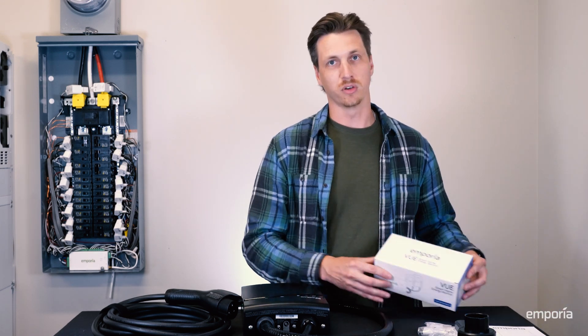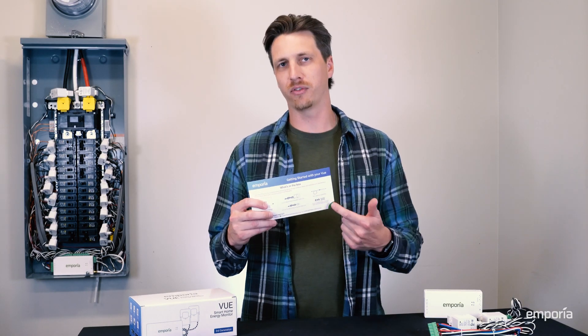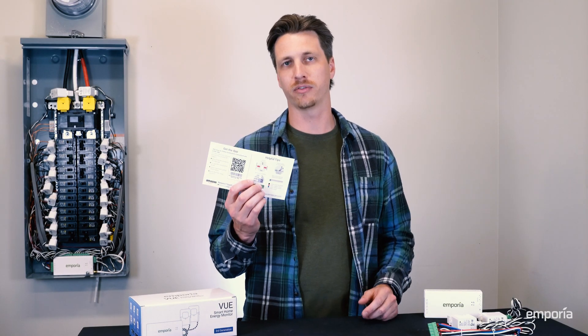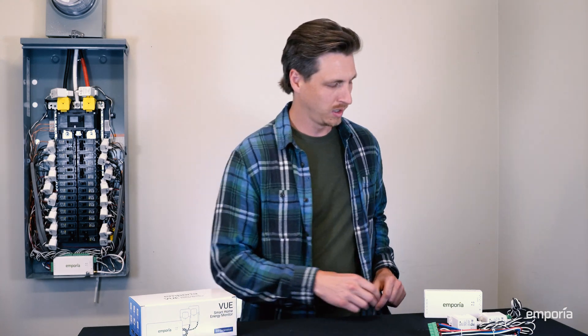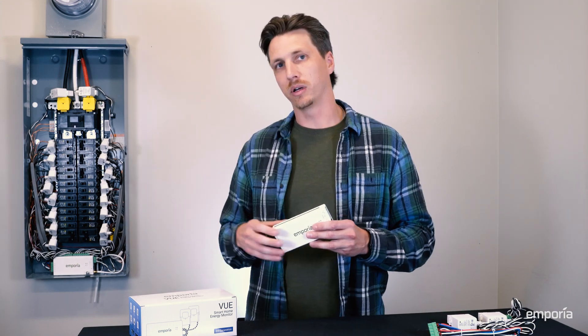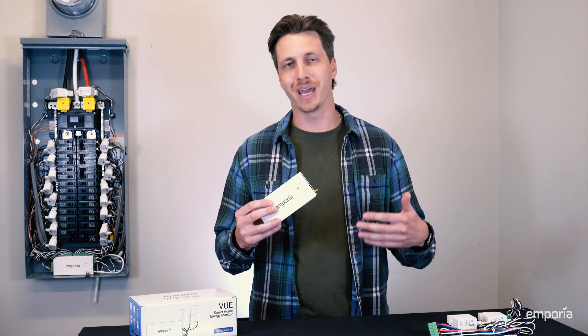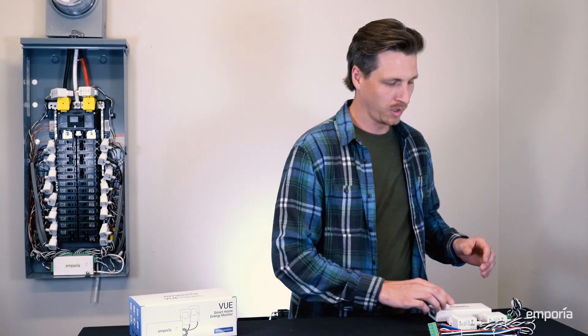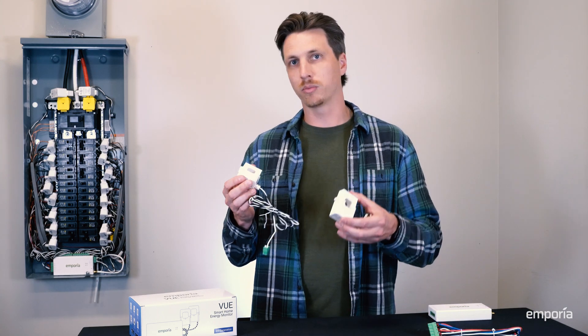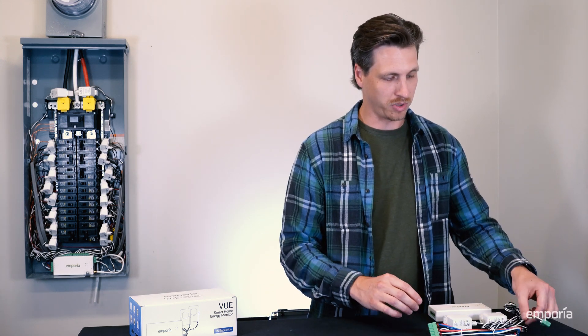Let's have a look at the View. Inside the View 3 box, first you'll find a quick start guide — it shows you everything that comes in the box, and on the back are a few helpful tips as well as our contact information. Next, you'll find the monitor itself, which gets installed in the electrical panel and communicates with the charger to intelligently manage the usage in the panel. Then you have the 200-amp current transformers, which get installed on the main lines of your electrical panel and monitor the usage in the panel.